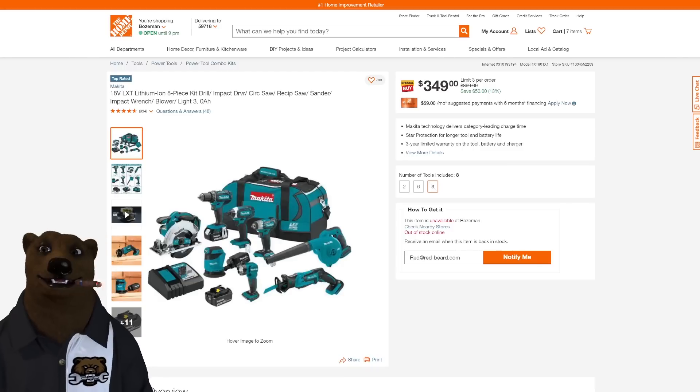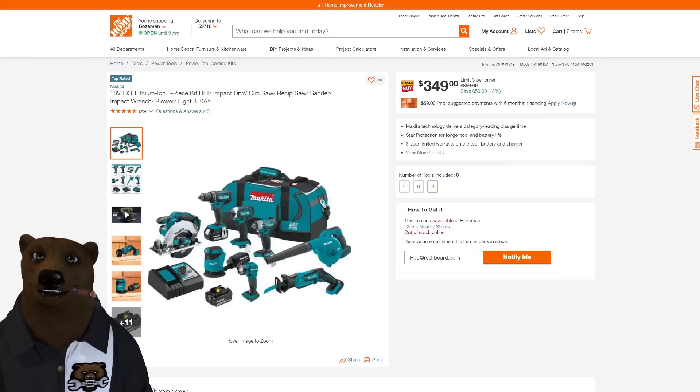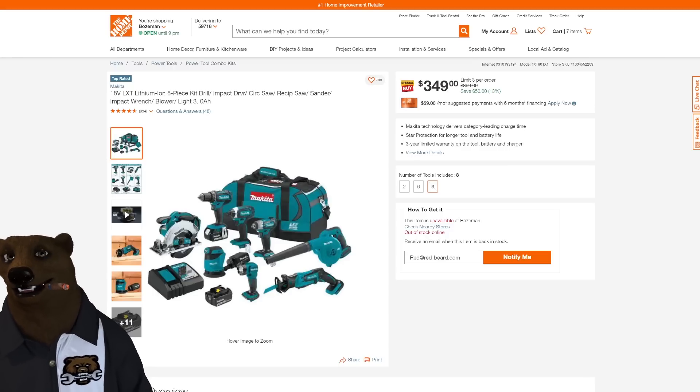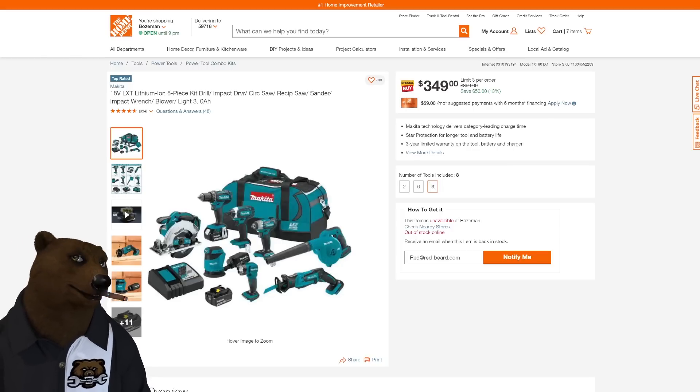Also at Home Depot, a Makita LXT 8-piece kit — drill driver, impact driver, circular saw, reciprocating saw, sander, impact wrench, blower, light, batteries, charger, and bag — for $350. If you've been looking to step up into a top-of-the-line brand, it's hard to go wrong with Makita.